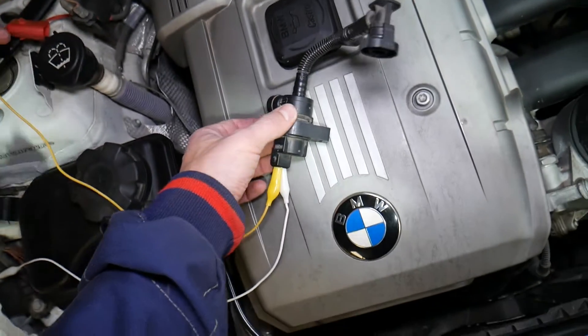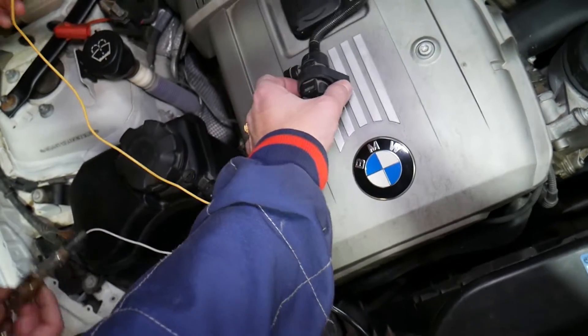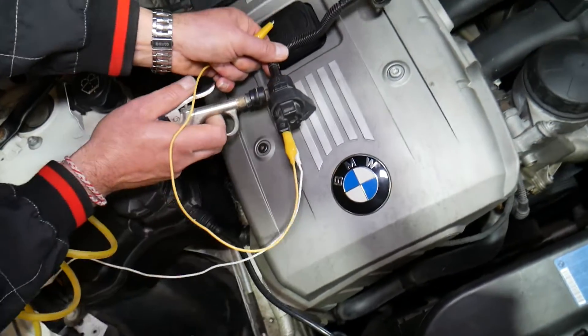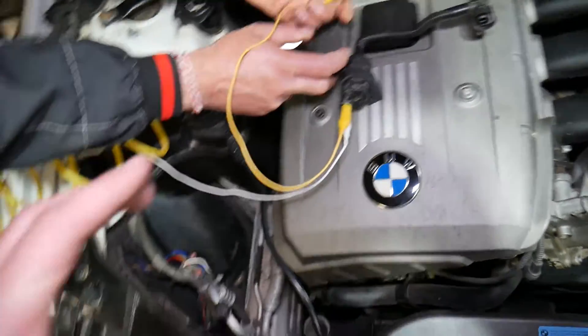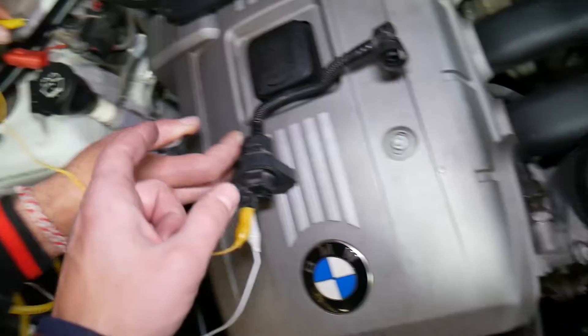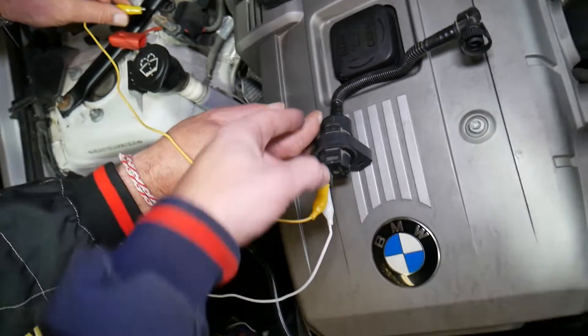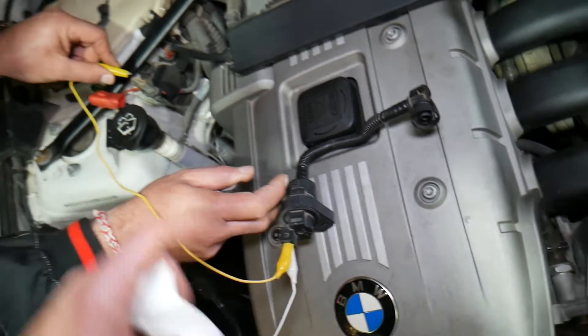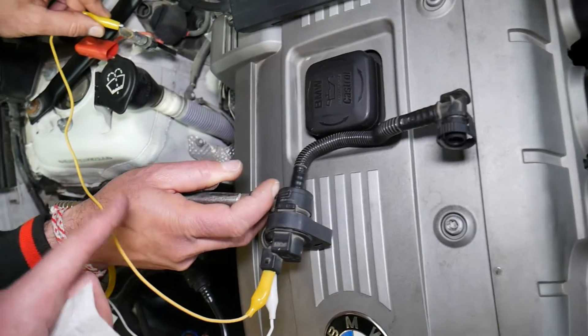It's opening and closing, but that doesn't mean it's working correctly — the valve may not be functioning correctly on the inside. We will apply a little bit of air from the air compressor at very low pressure — about five pounds of pressure. When it's closed, air will not come out of the other side. When we apply power and it opens, you will hear the air coming out. Listen now.